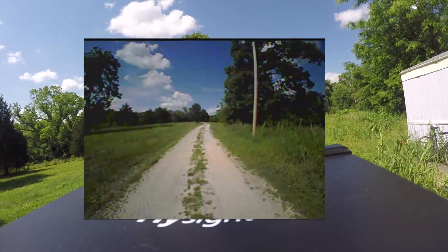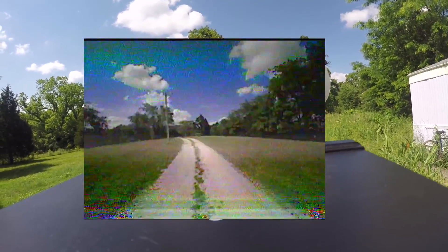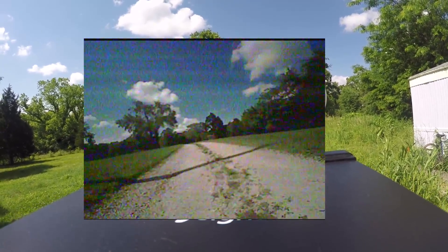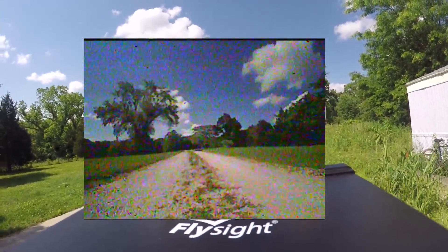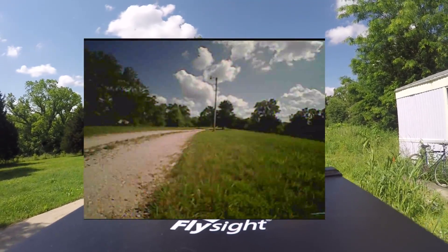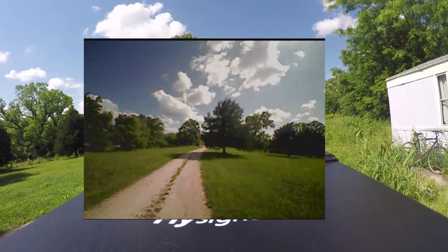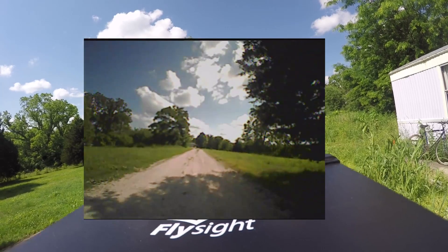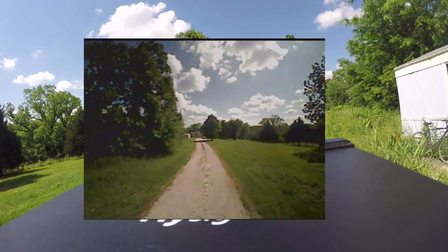We're going to do another zip down the path — hope I don't crash. I do highly recommend getting a DVR if you're going to fly this outside and record your flights, because I've had a couple of bad experiences where I've fallen in the weeds or in the grass and this thing is black and it's really hard to find. They could have picked a better color — orange would have been nice instead of black.